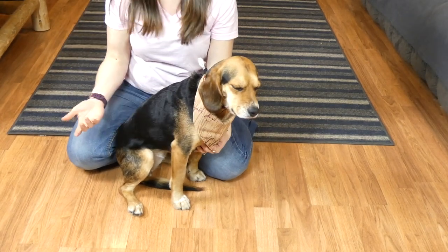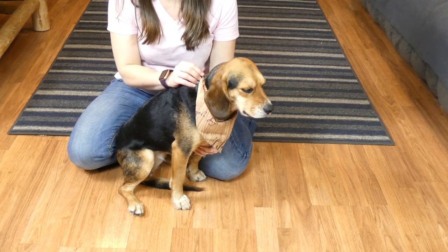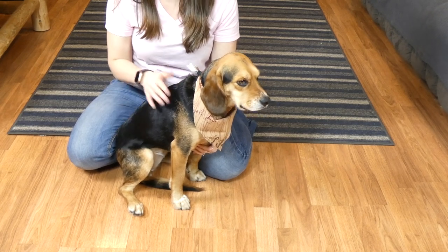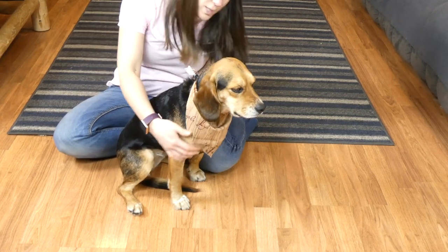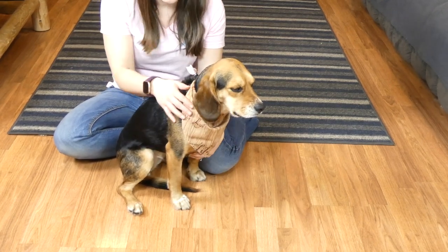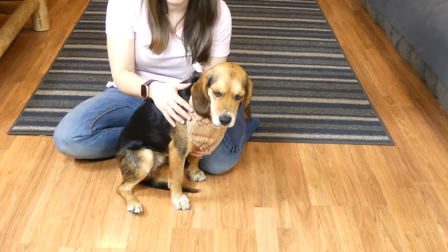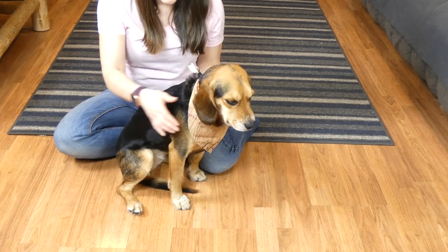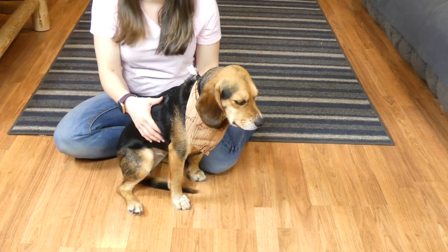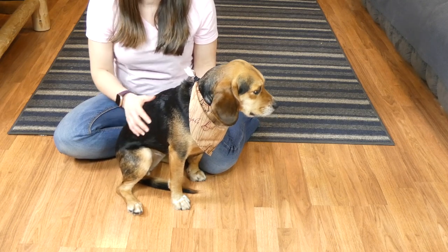This is the one-ply bandana — you can do two-ply if you'd prefer, especially if your dog is going to wear it a lot; I'd probably recommend making it a bit thicker. I didn't do the hems either, so over time this will fray, but since this is for a family photo shoot Molly's only going to wear it once for that and maybe a couple more times. Overall I'm really pleased with it. If you have any questions about how to make a dog bandana, feel free to email me — thanks for watching!